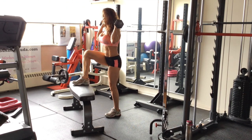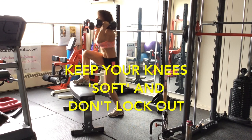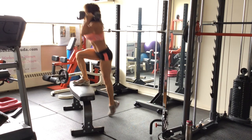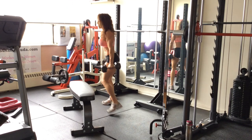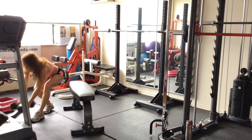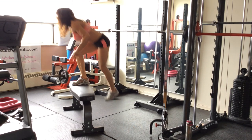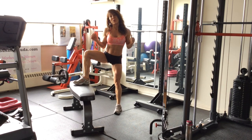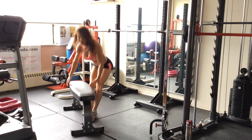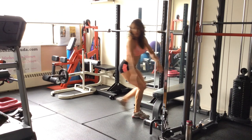You can also choose to hold your weights at your shoulders — a little more advanced. Hold them down by your sides to start. Now if you are not able to do this step-up correctly and you're really struggling and leaning forward, then you need to lower your platform.